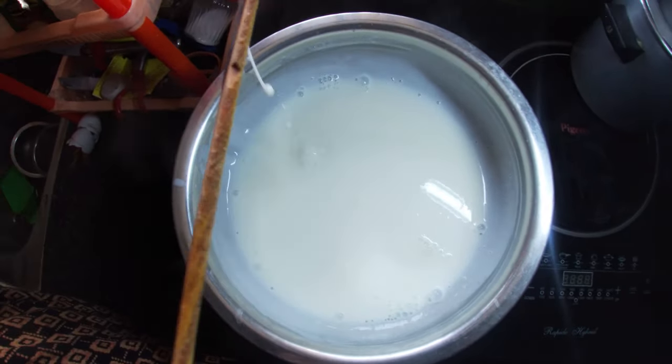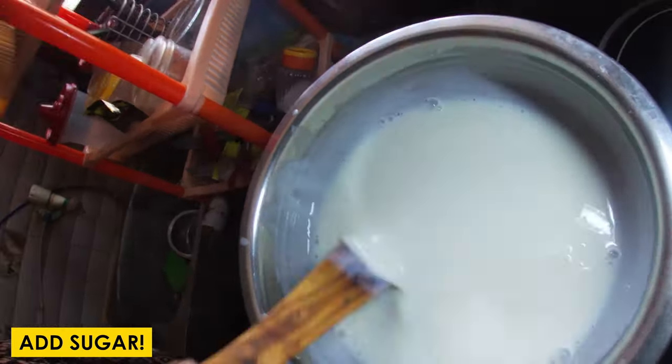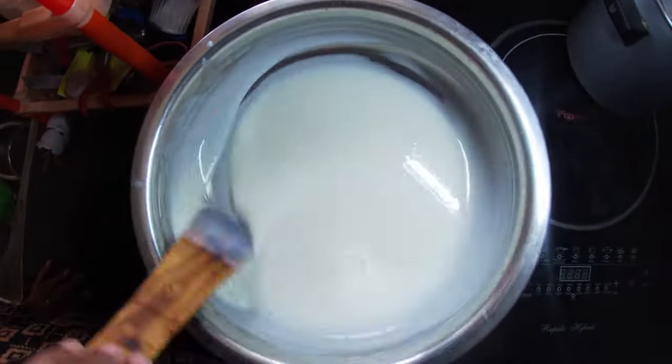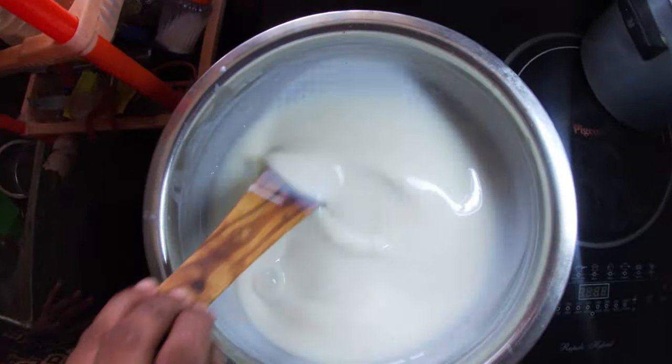Look at this — 4 spoons of sugar. Put it in the pan. And that's sweet.